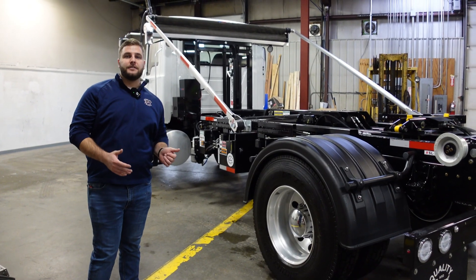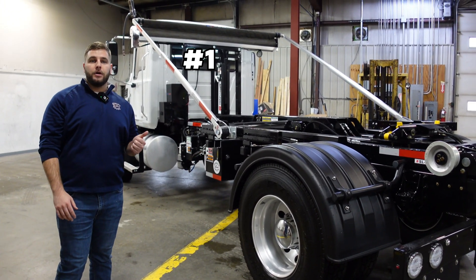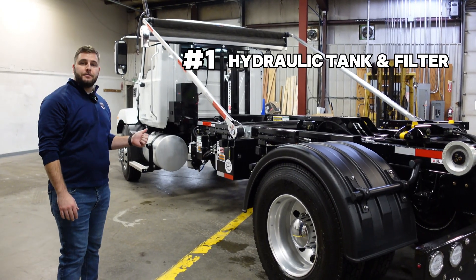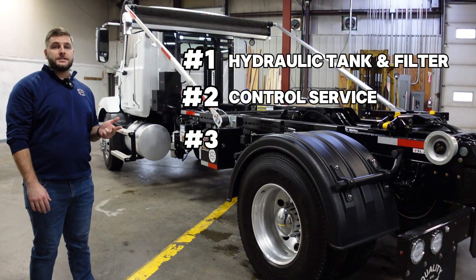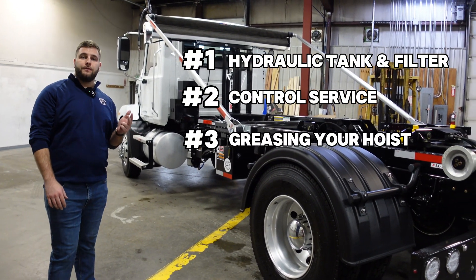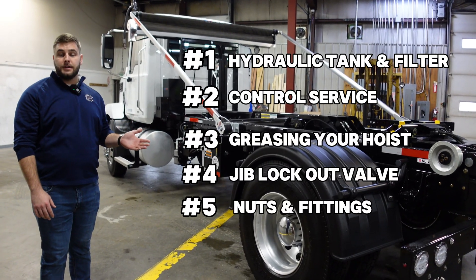There are going to be five main points we want to touch on when doing your maintenance on the Swap Loader 214 hoist. Number one is your hydraulic tank and filter. Number two is your control service. Number three is greasing your hoist. Number four is your jib lockout valve. And number five is checking your nuts and fittings.